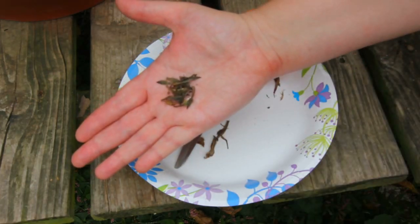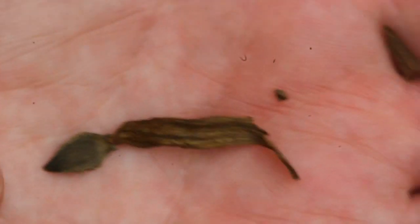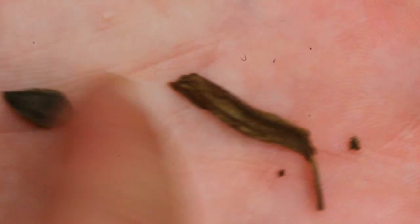I'll bring you in for a close-up view so you can really see what these seeds look like. Here's what the seeds look like — this is the seed, this is the petal. You're just cutting it right here.